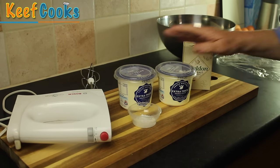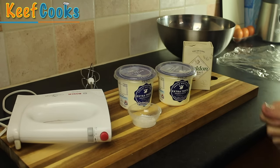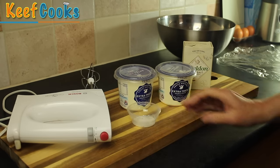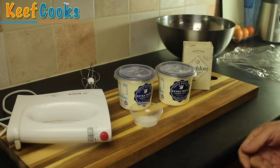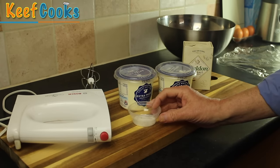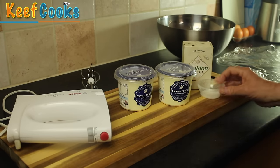Ingredients for your butter: you need cream — any amount, whatever — and optionally some sea salt, totally optional. You could also use chilies, coriander, or anything you like really, but basic, I like a bit of crunchy sea salt in my butter.